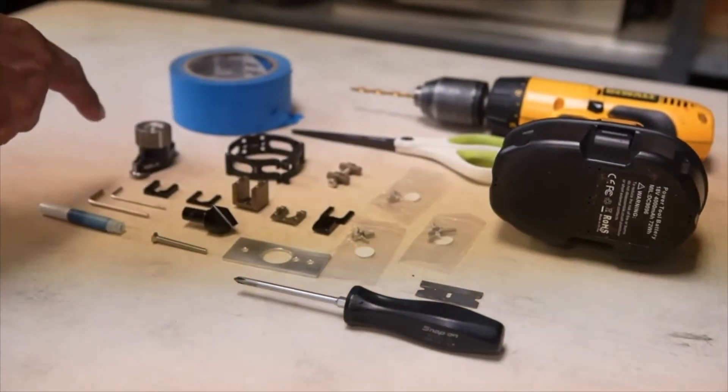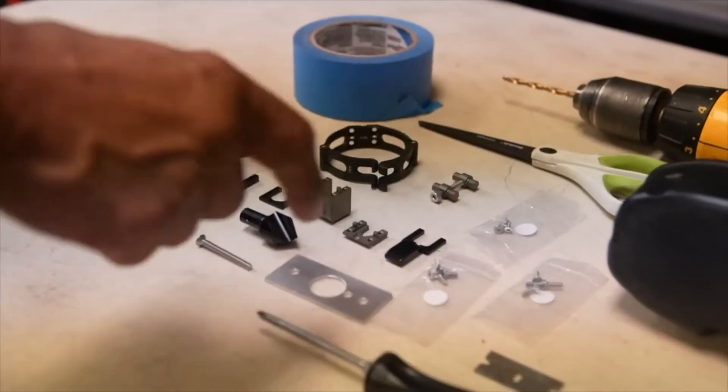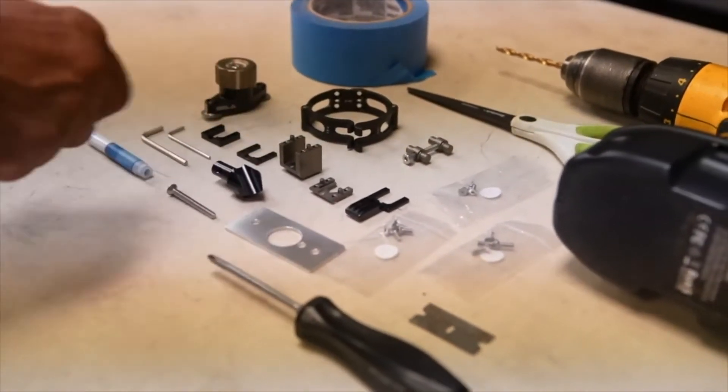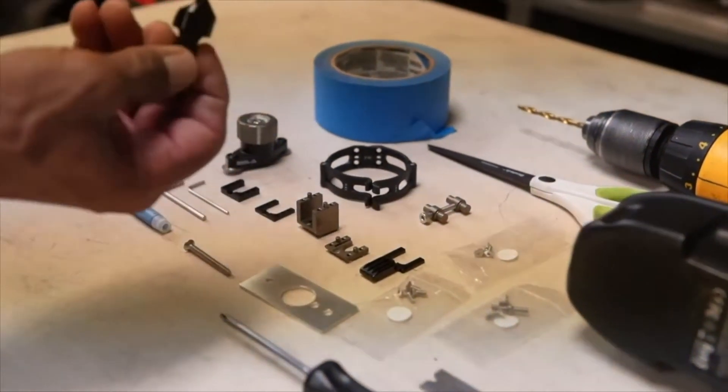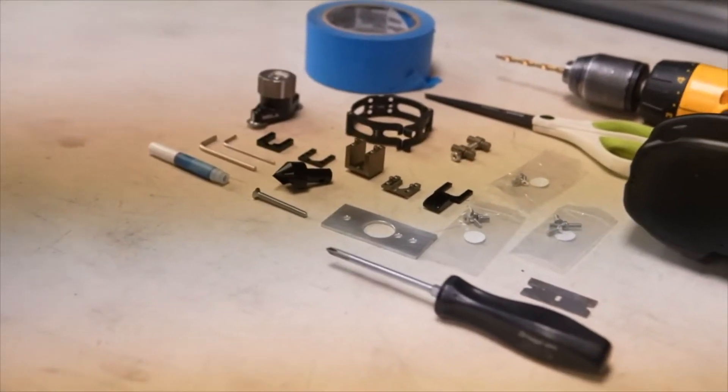The kit comes with everything: the locking mechanism, the lock ring, different bolts depending on which receiver you're going to use, as well as a 19-millimeter drill bit, two hex heads to tighten it up, and thread lock.